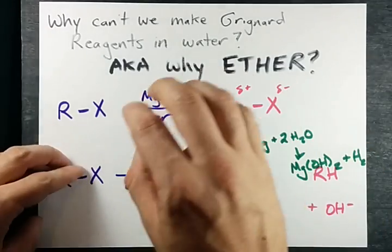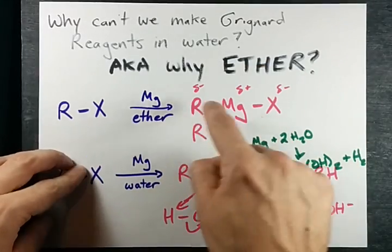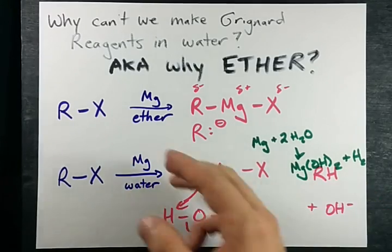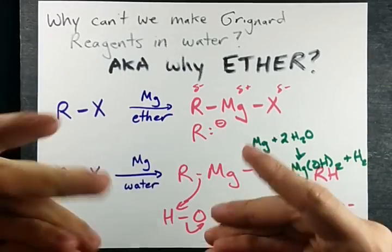Long story short, you need it in ether because the Grignard reagent will not react with ether the same way it will react with water. It'll make the alkane, which is basically useless for all the reactions that Grignards are actually good for. Cool?